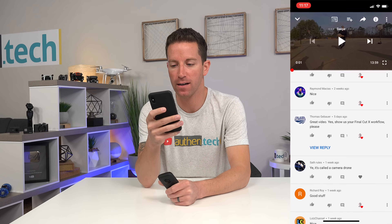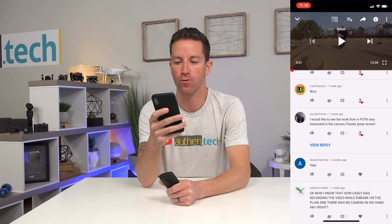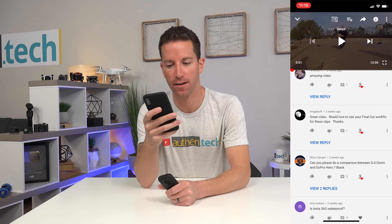Thomas says great video, show us your Final Cut 10 workflow please. Joe says he'd like to see the workflow in Final Cut. Diver Dave asked for it too. So that's plenty of people asking for it — let's jump over to the computer and I'll show you the workflow.